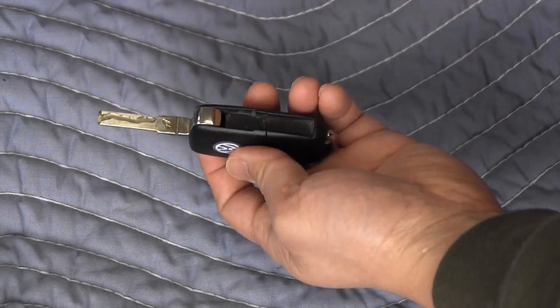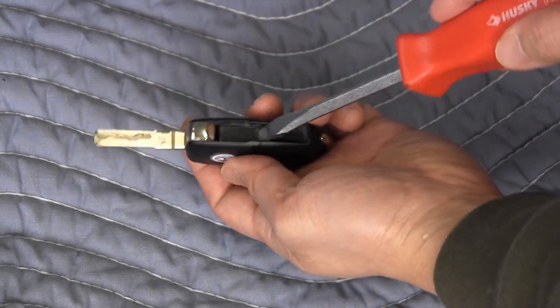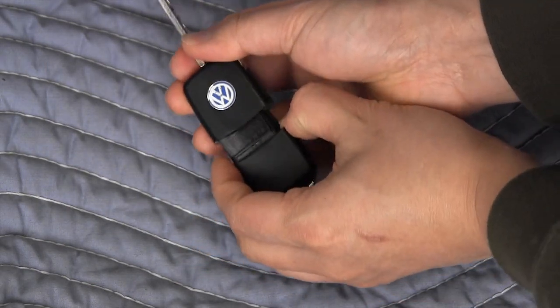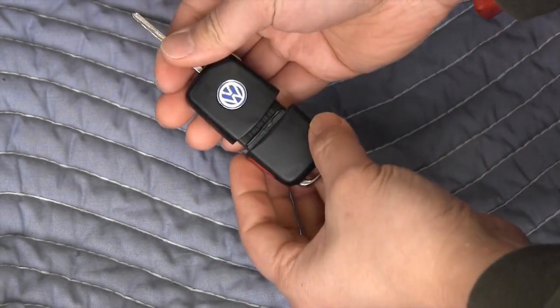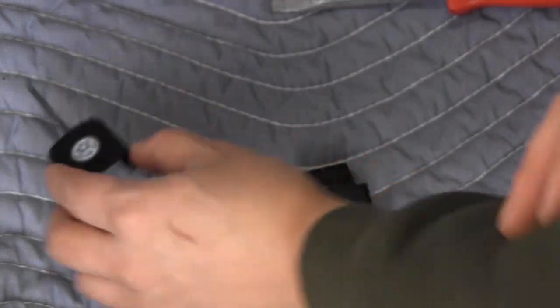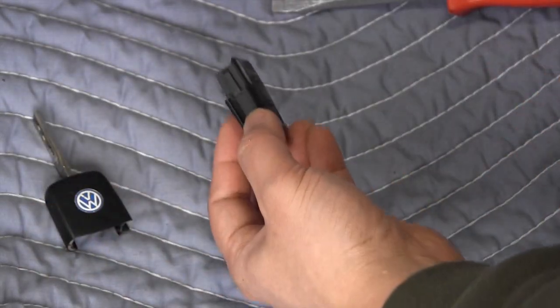With this key, where the metal flip key normally rests, take a screwdriver and there's a small gap where you can pry it open just like that. This half contains the immobilizer chip and the metal flip key, and this half contains the remote and remote battery.